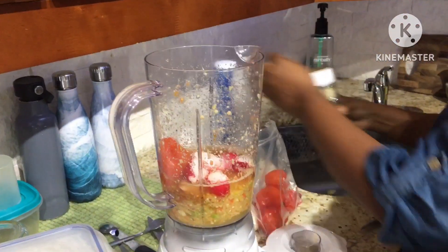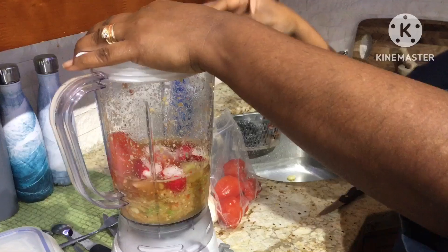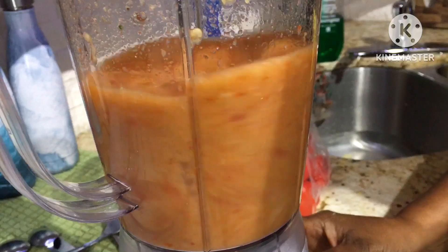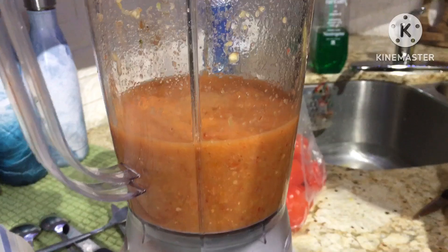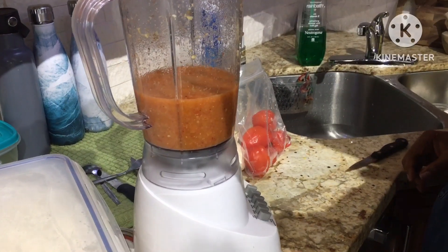This recipe is quick to make — a nice hot pepper sauce mainly to eat with foods on the side. Done! Don't forget to like, comment, subscribe, and share. See you guys!